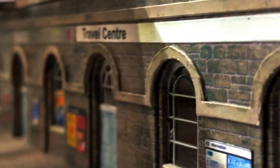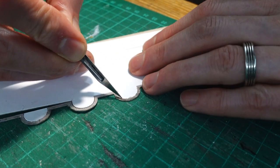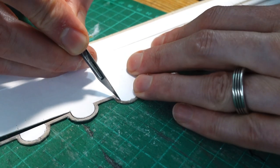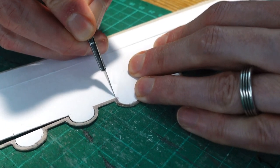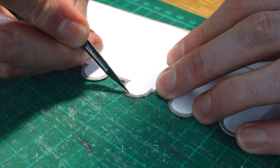The lovely piece that runs across the tops of the arches was a little bit more tricky. I cut the straight lines using the ruler and then gently cut the arches by hand using lots of very light strokes with a sharp scalpel. There were nine to do in total and it took quite a while.